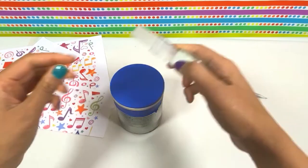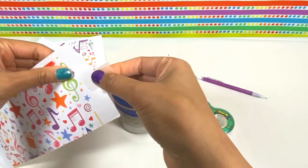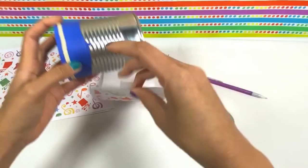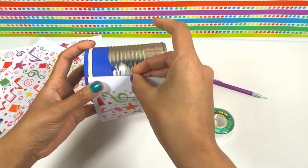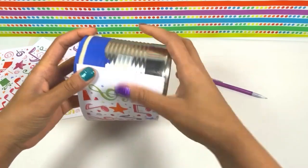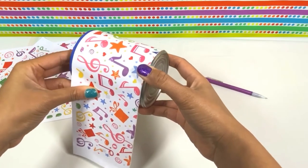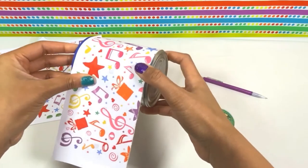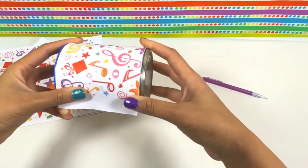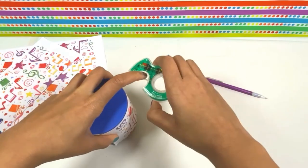I'll take a piece of tape and put the tape right here on the end. Then I'll line my paper up with my can just like this, and roll the paper around to see if it fits. Then I'm going to take another piece of tape to secure it.